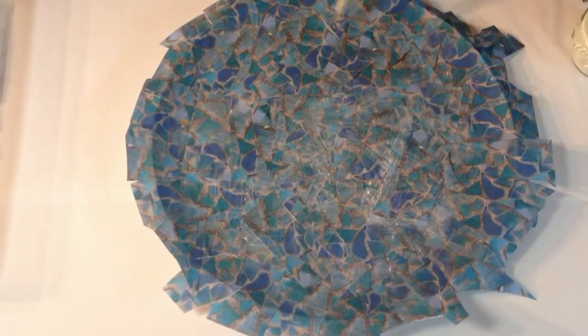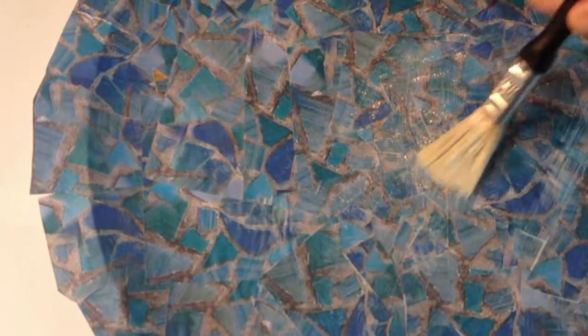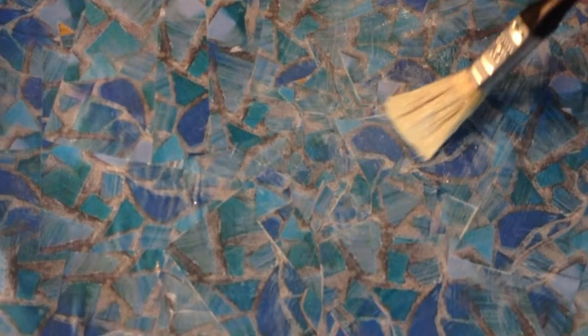When you've finished, just check for any little gaps. I can spot one or two there - just a little bit of glue, take a sliver more and pop those over the top like that, just filling in any little areas that may have been missed.